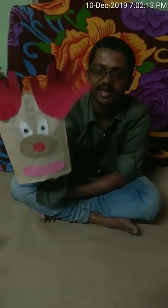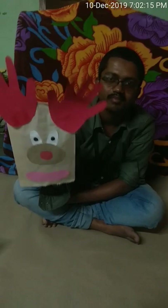Now I am going to stick it here like this. So now this reindeer is completely ready! I can put it on my hand like this and say hi — this is my hand puppet!